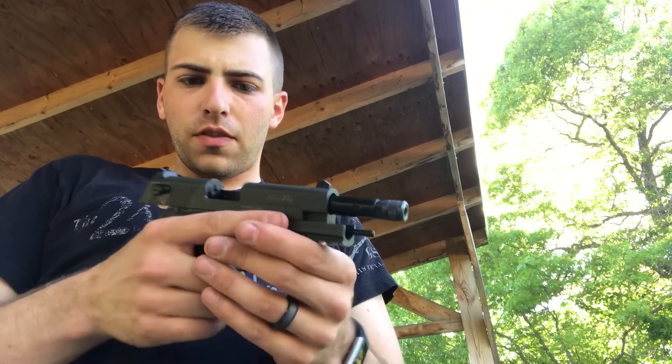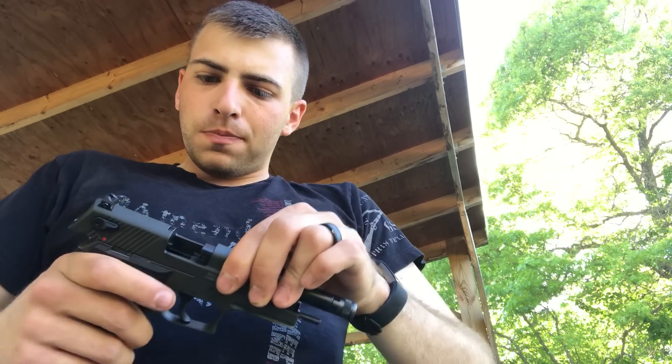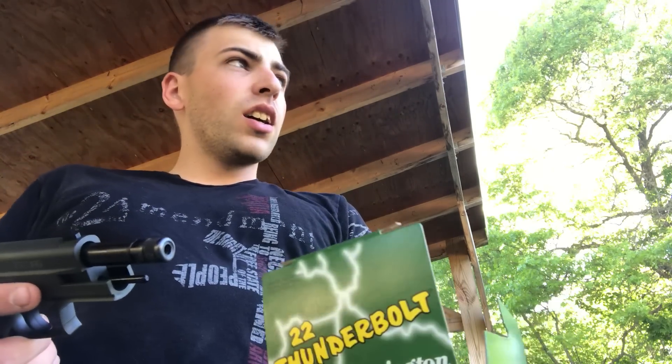I come to find out this is roughly modeled off of the Sig Sauer Mosquito. I ended up picking it up. I'm here at the gun range today and I've had about 500 rounds, a little over probably, through this pistol so far. And what I've been using are the tried and true Remington Thunderbolt.